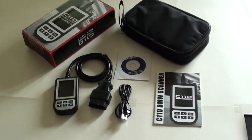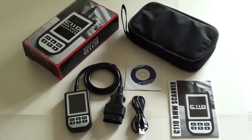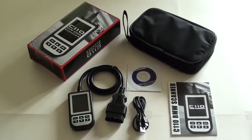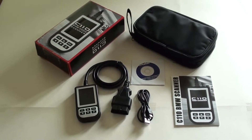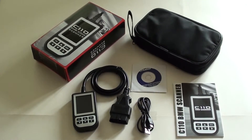This is the BMW C110 tool for the BMW Z4. If you're having any trouble with your BMW Z4 related to the following modules, we would certainly advise you to have a look at this kit and check it out.